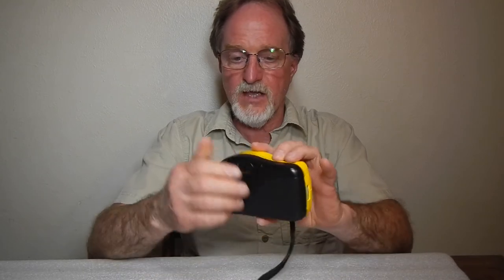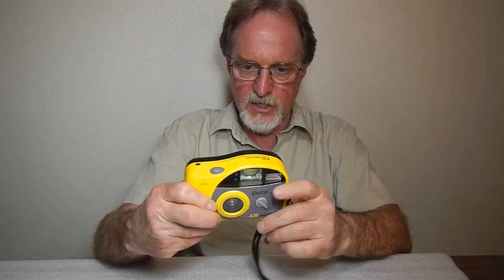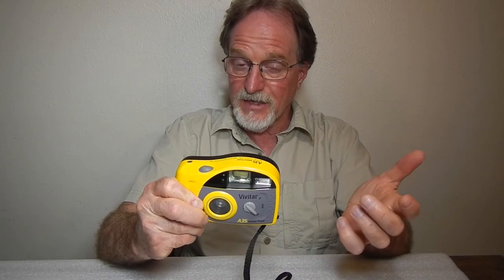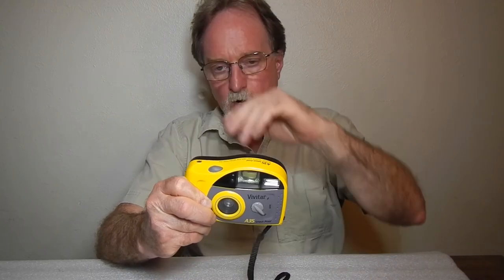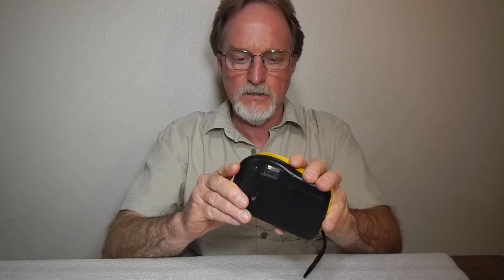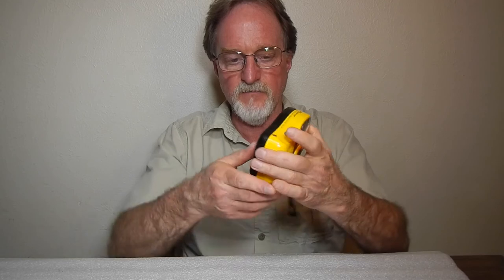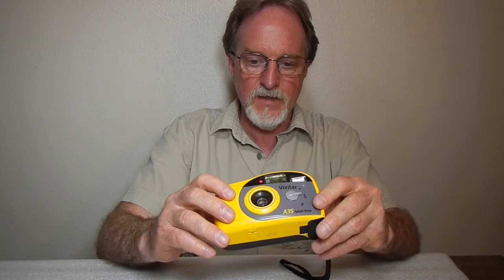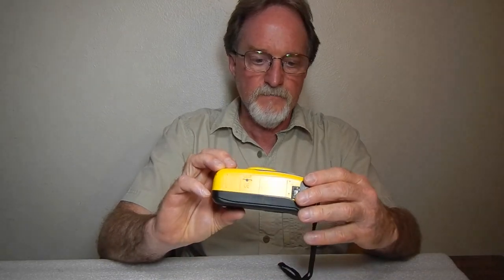It is a nice big viewfinder. There's not too much information in it. It shows your frame lines. You can't get that close, about five feet, so there are no marks for parallax correction or anything like that. It also has a green LED on the back so that, in addition to the people you're pointing at, the photographer can actually tell that the flash is charged. Film counter on the top, and that rounds it out. It's got a rubberized shutter button.